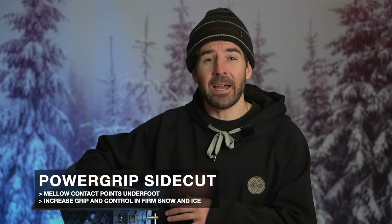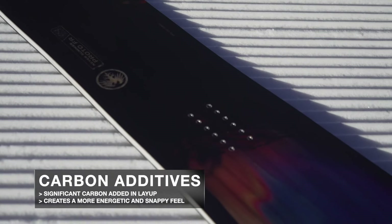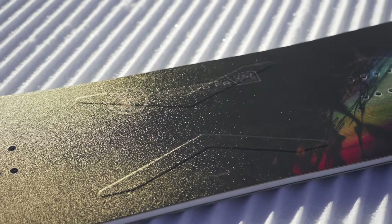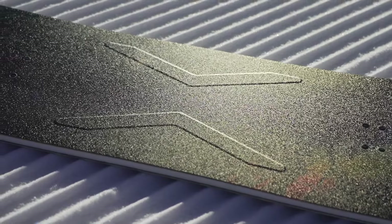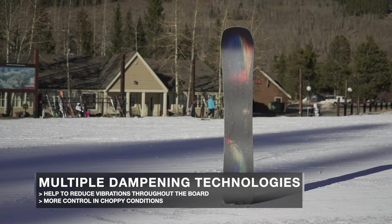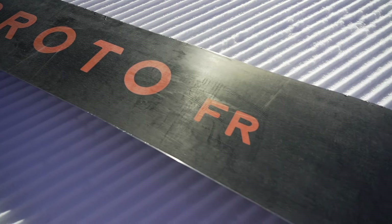This board is going to have a totally different feel compared to what you might be used to from Never Summer. It also runs their Power Grip sidecut — some mellow contact points added in the sidecut to help give you more grip on ice or firm conditions. There's a lot of carbon built into the layup: an X-pattern between the feet that stiffens the board torsionally and makes it more responsive edge to edge, plus carbon in both the tip and tail for more energy and snap for ollies. There are also multiple dampening technologies to smooth out the ride and iron out chatter, as well as a sintered base — a higher-end material that's harder, faster, and more durable than extruded — though you want to wax it regularly to maintain a fast glide.